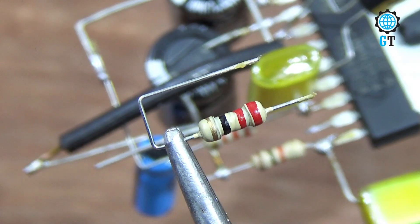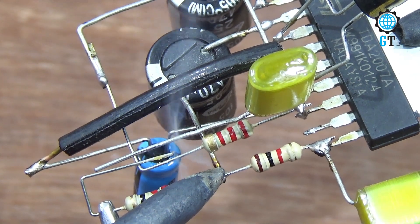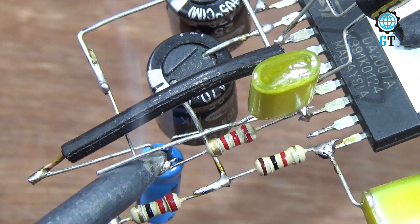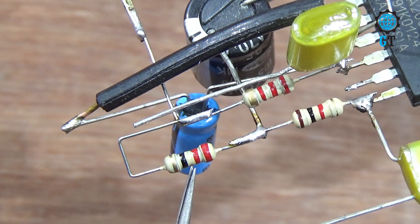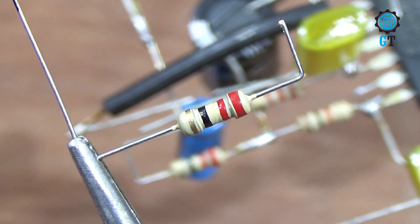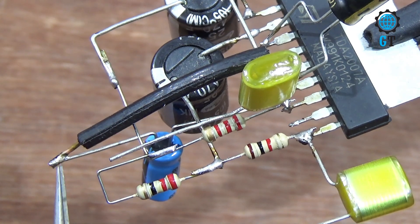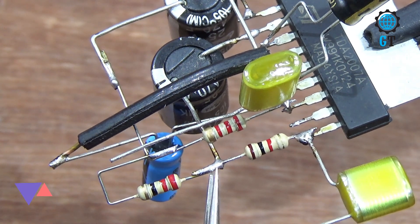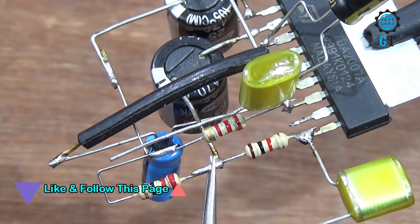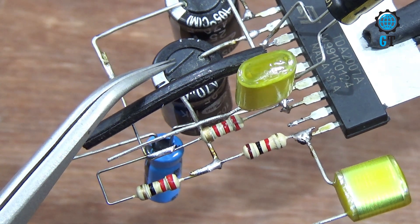Now we connect a 22 ohm resistor. Connect this resistor with the negative legs of both 25 volt capacitors. Then connect another 22 ohm resistor with the 16 volt capacitor negative leg, and connect the other terminal with the 25 volt capacitor negative leg. Remember that we connected two pieces of 25 volt capacitors.